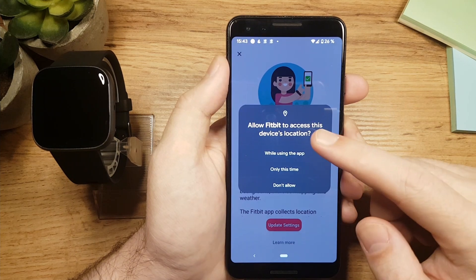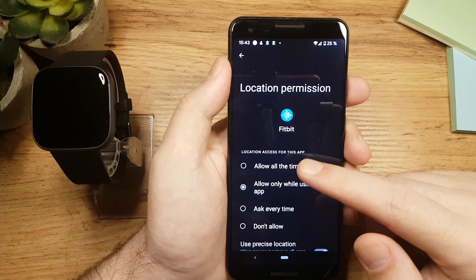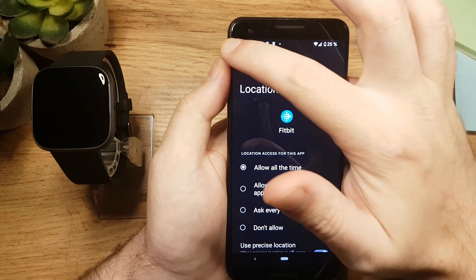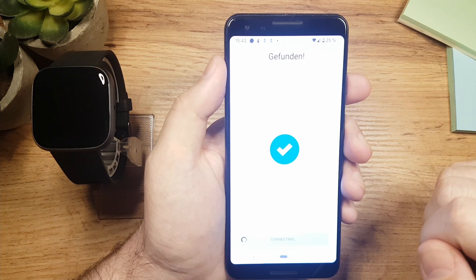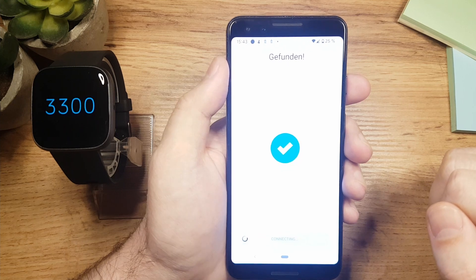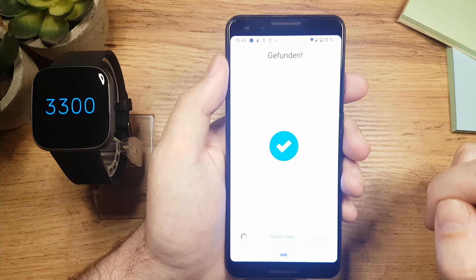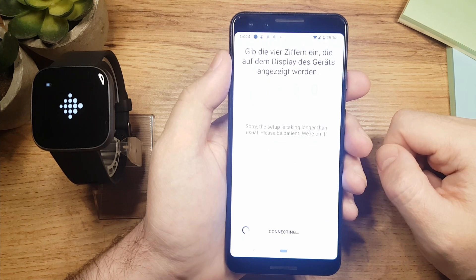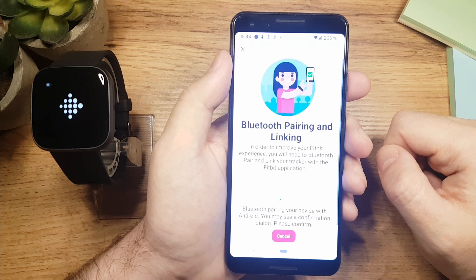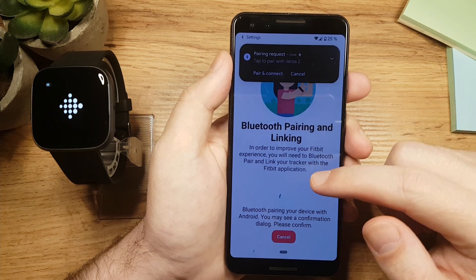So tap on update settings. While using this app — actually I'm going to change it to allow all the time. Now let's go back and tap on OK. Now we will wait for the synchronization to finish. Keep your watch close. On the watch you will see 4 numbers. Once synchronization is done, you will have to enter those numbers here. Now again you will have to wait a little bit. Once this is done, your phone will ask you to turn on Bluetooth if it's not on, and to pair it with the watch.